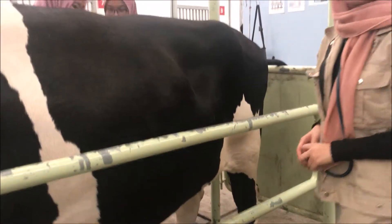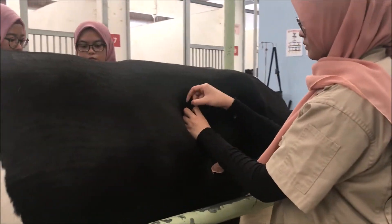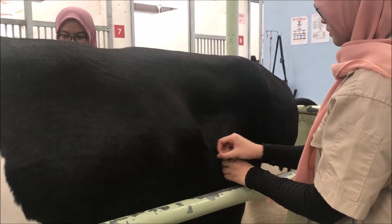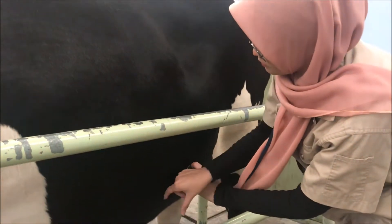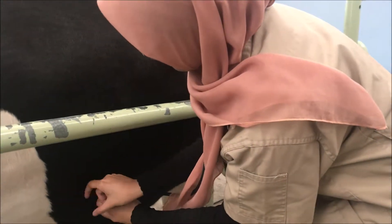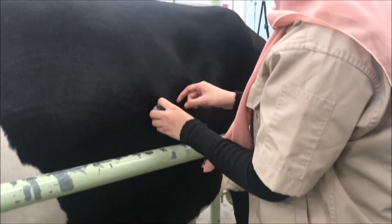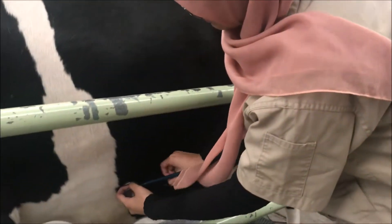First, a stethoscope is placed over the area that has been mentioned before to auscultate the cattle. The percussion technique by flicking around the stethoscope using fingers has to be done along with the auscultation technique. The sound radiated from the percussion technique is recorded.